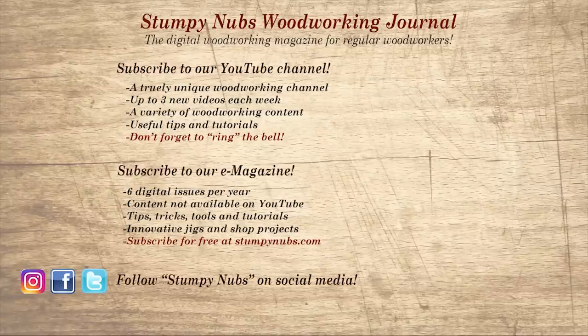Don't go yet — if you're new here, please subscribe and remember to ring the bell. I would really appreciate that. Give us a thumbs up, or better yet, leave us a comment — I always read them. And be sure to check out the latest issue of Stumpy Nub's Woodworking Journal. It's always packed with tips, tricks, and tutorials designed to make you a better woodworker. We'll see you next time!